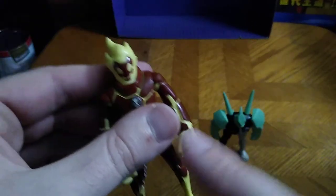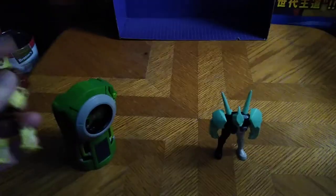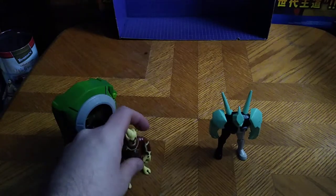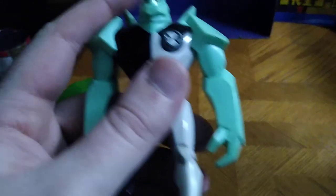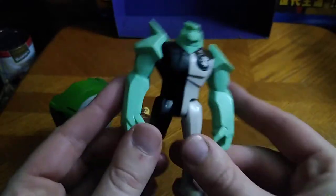I loved Heat Blast because he was awesome on fire, and he literally shot fireballs and could fly on his little piece of earth, which was pretty cool. Next we're going to look at another Ben 10 figure, and this is Diamond Head.